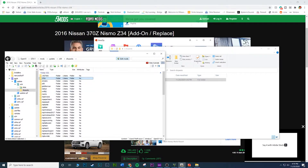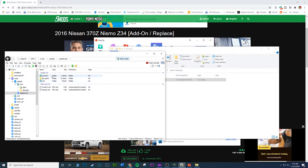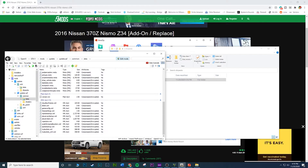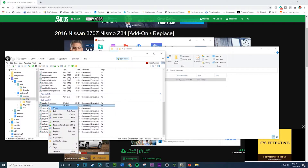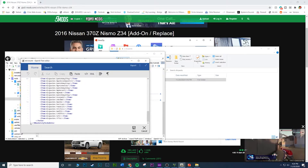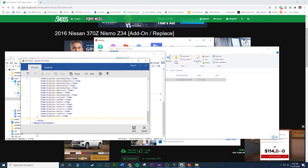That's step one of two. For step two, go to Mods > Update > update.rpf > Common > Data, then scroll down to dlclist.xml and click Edit.